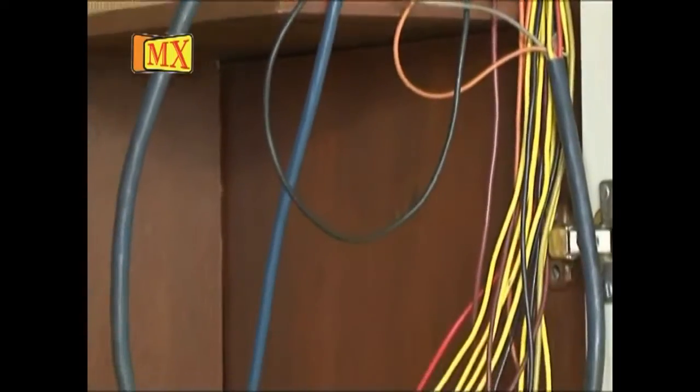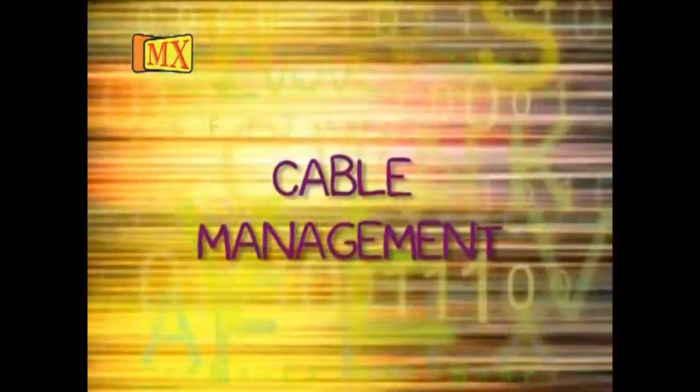Hello friends, welcome to the world of digital with MX. MX connecting to the future — MX provides solutions to all problems related to electronic and electrical systems. With a beautiful home theater and DVD setup, look at this mess of wires. We need cable management, and MX plays a very important role to clear the mesh of cables.